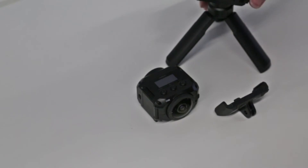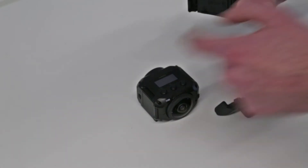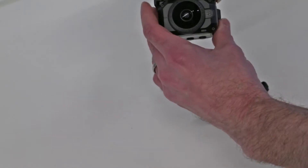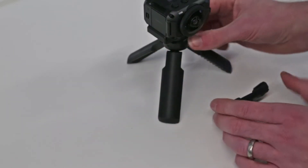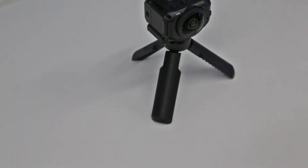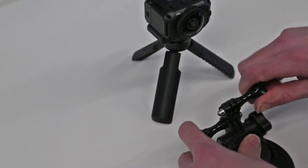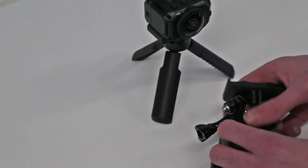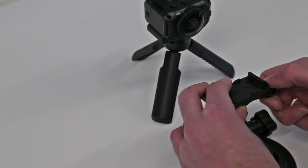The camera fits both mounts by pressing a button on the side to widen the mount and then clipping the camera in. One mount allows you to attach to tripods, the other allows you to fit to standard GoPro-style mounts. Here we have an official GoPro suction cup mount — if we stick that to the desk, we can attach it and use it just like a GoPro.